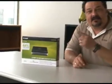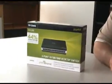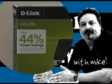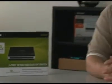Hi everybody, today we're going to install a five-port gigabit desktop switch, the DGS-2205. Welcome back to another episode of D-Link TV DIY. I'm Mike, and I'm here to help you get more out of your network.